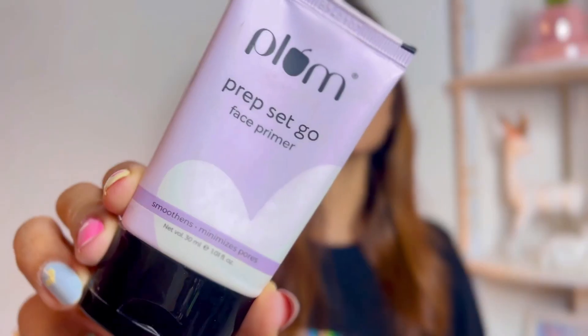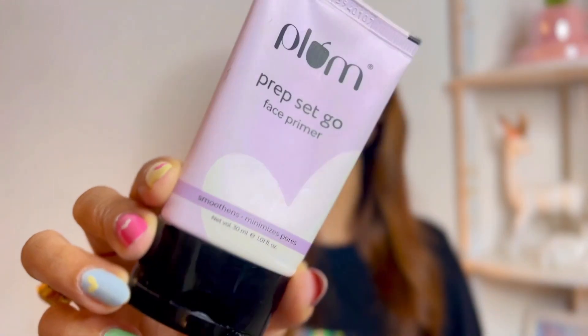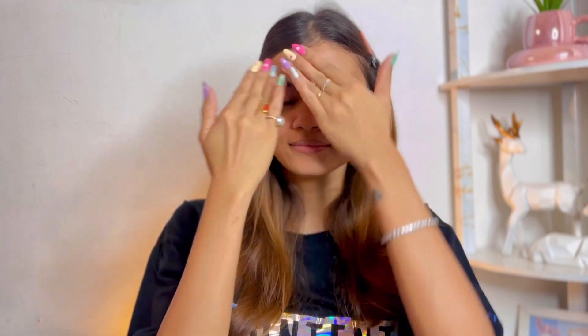Without wasting any time, let's get started. I'm going to start with the primer — going in with the Plum Prime Set Go face primer. This just blurs out all the pores and gives a very smooth finish.